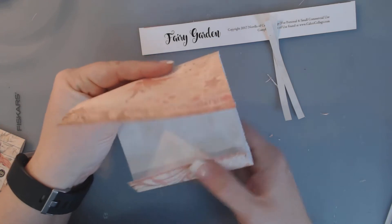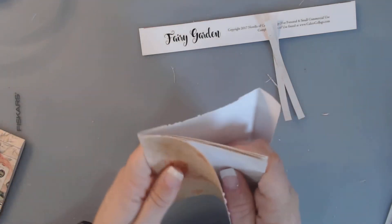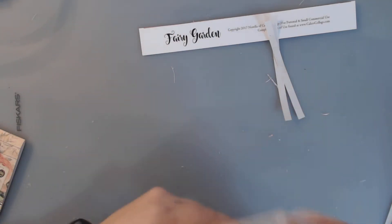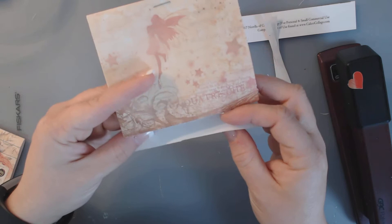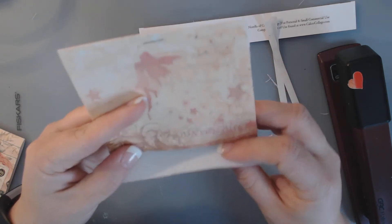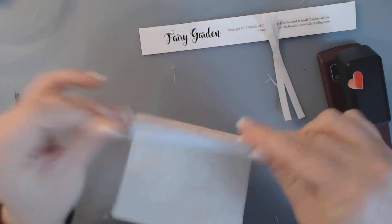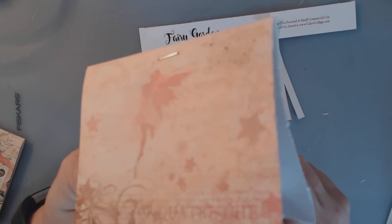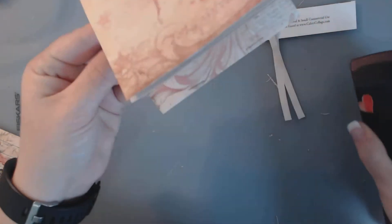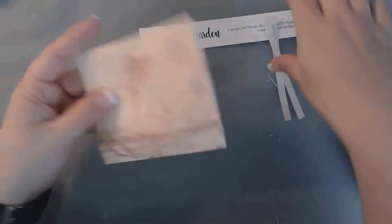I am going to line it up on the top like this, put this in here, take my stapler, and I'm going to just staple right in the center, just like that. Then I'm going to come down here. Notice I didn't leave a lot of room, so I have to be very careful about where I staple. I'm going to take it and staple right at the edge — I'm going to do 2 staples, just like that. I now have my closure for my little notebook. It's as easy as that.